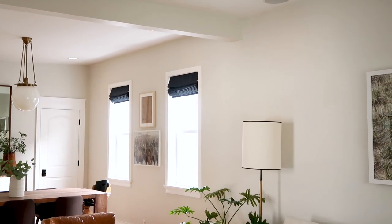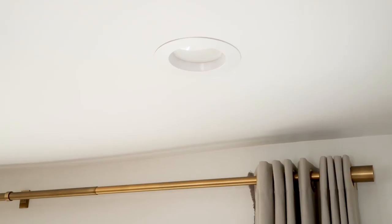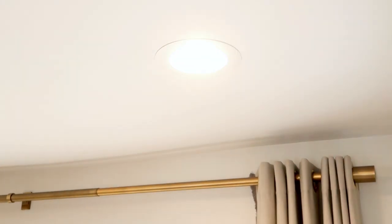If you know us, then you know that lighting is so important to any room makeover. It's one of our favorite elements that most people don't even think about.